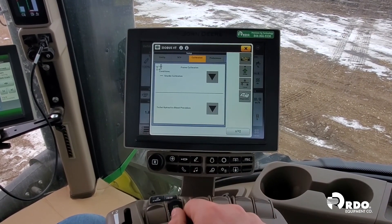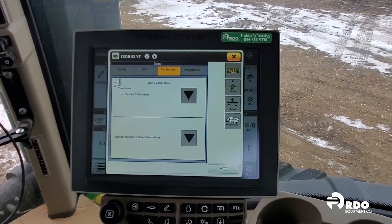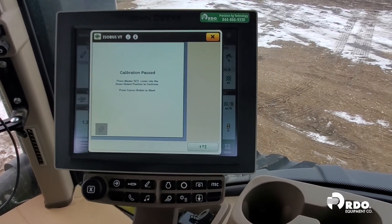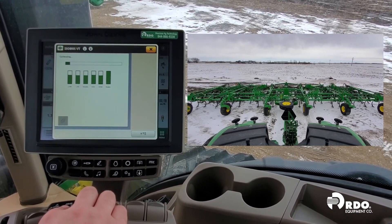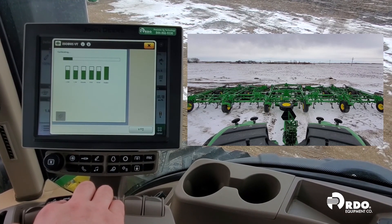Now that the bleed procedure has been completed, we can begin our frame calibration. Initiate our frame calibration, and just like our bleed procedure, push our SCV number one into down, detent, and hold it. This will allow our frame to go all the way down and raise all the way back up to calibrate our depth sensors.